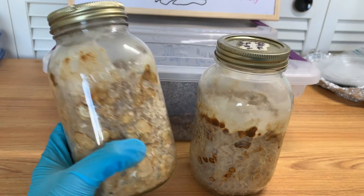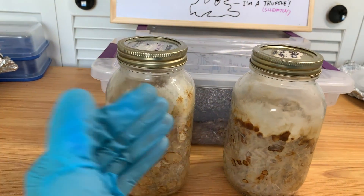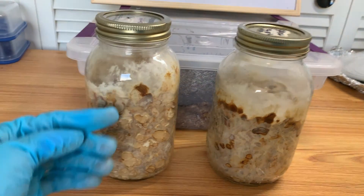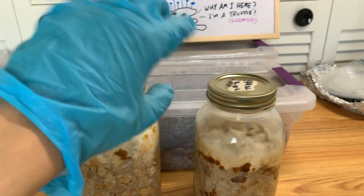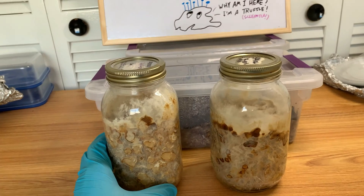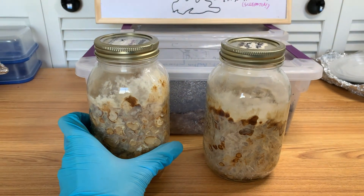Maybe shake it up once — either way it doesn't matter, they'll produce truffles either way. If you want to keep a lot of jars going, all you have to do is grain-to-grain transfers. Even if you already have truffles produced in your master grain jar, that's fine — just shake it up and the truffles will go into the new ones. The truffles will also put out mycelium and they'll get bigger over time.